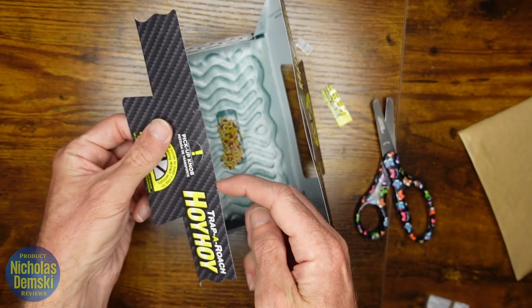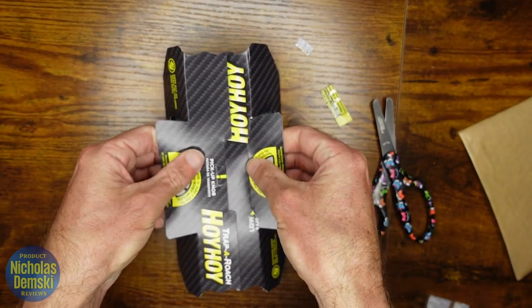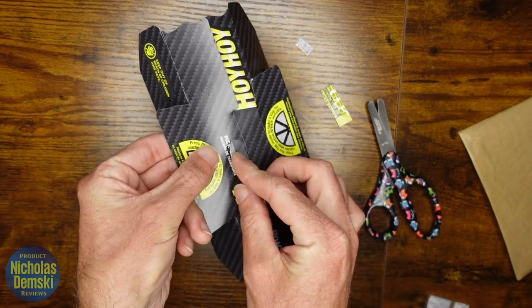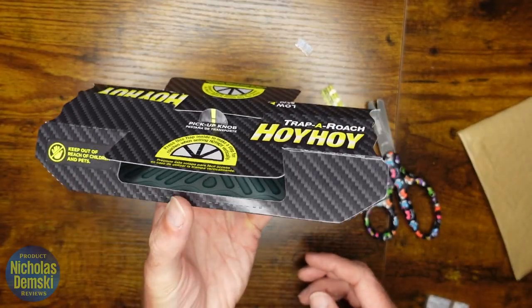Find this slot here and this tab here, and insert that tab into that slot to keep it in place. Then pop up this little piece right here so you have something to pick it up by. Now we can go and place this wherever it's needed.